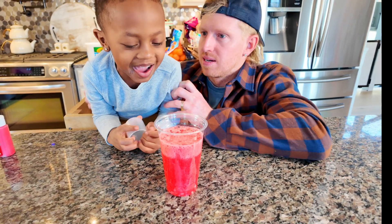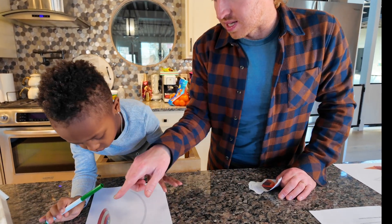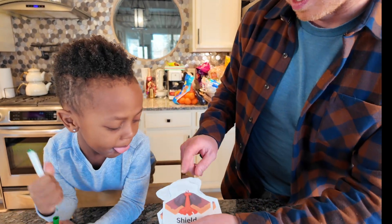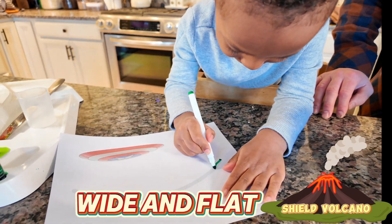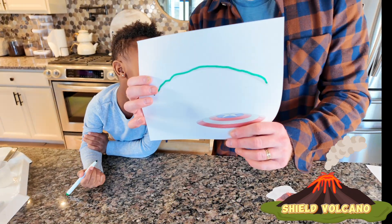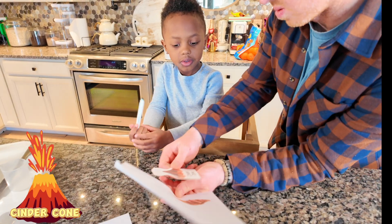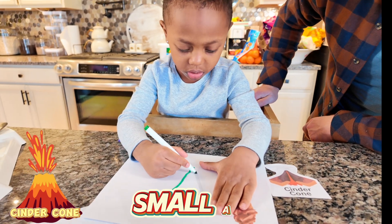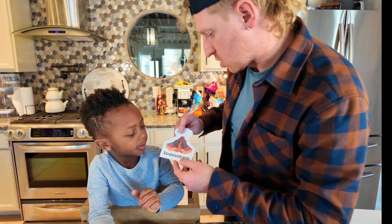Next we're going to talk about a few of the different kinds of volcanoes. The first is called the shield volcano. Abriel is going to draw the shape — it looks just like a shield. The shield volcano is wide and flat, just like Captain America's shield. The next volcano is called the cinder cone volcano — it's the same shape as a cone, small and steep just like an ice cream cone.